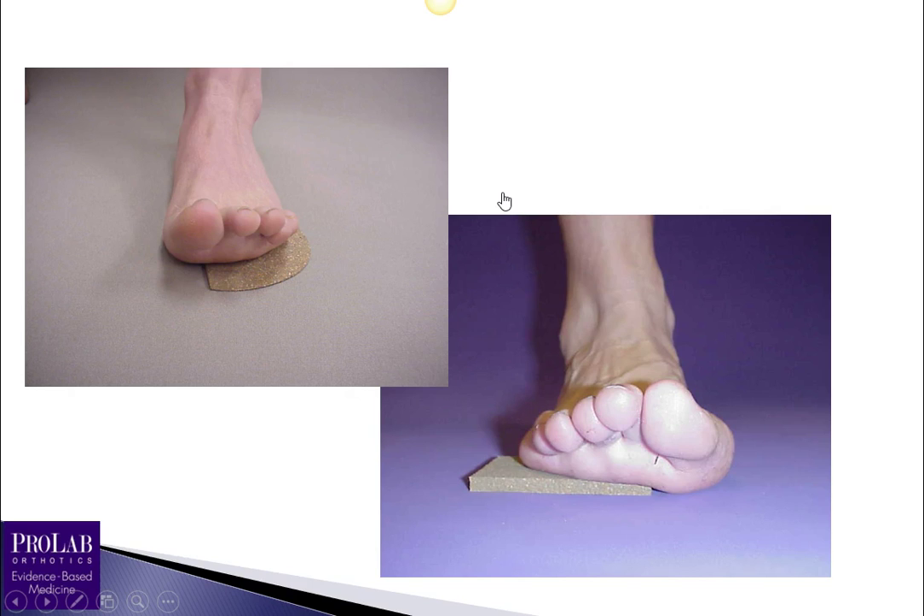The second part of this study looked at what happened if you applied a reverse Morton's extension — placing a piece of corex under metatarsal heads 2, 3, 4, and 5, and letting the first ray plantar flex. In those patients, essentially 100% had increased ability to dorsiflex at the first MPJ.